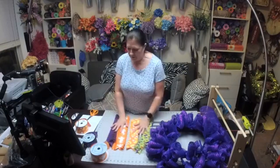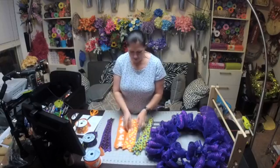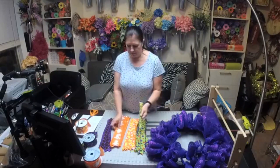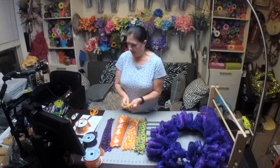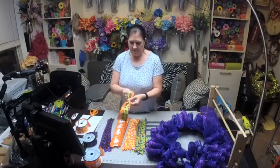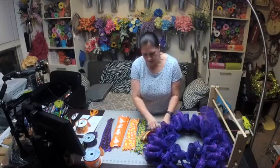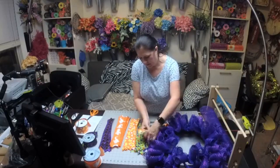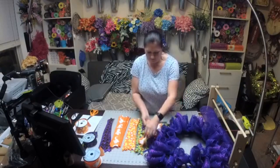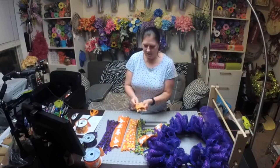I didn't get to go on last night because I was having so many problems, so I thought I would come on tonight for a little bit. I'm just going to grab a couple, find the center, pinch it, and then pull it down. I'm not going to open the ties back up, I'm just going to put it down and then spread it out. Bank on those ribbons — that's what we're gonna do. I love that purple!